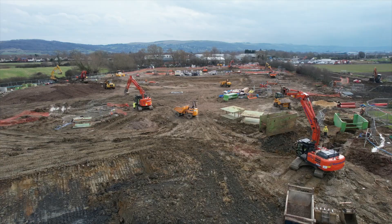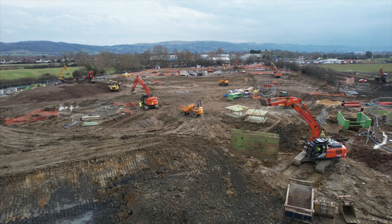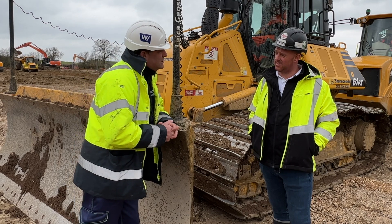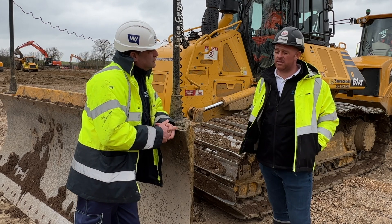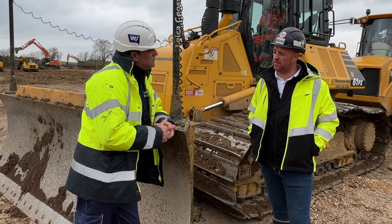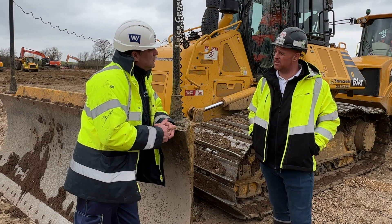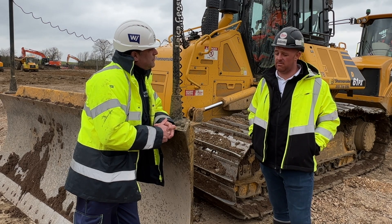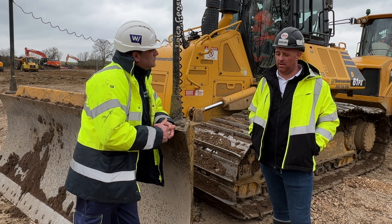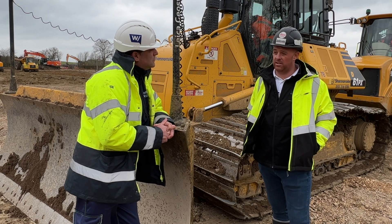The machines also have a base station on site, because connectivity here needs to be absolutely precise for those grades and levels. Locating the base station over a known point is pretty important — once that's set up, it transmits location to the machines and that's what brings down the millimeter accuracy of the system. Yes, a lot of companies are now running off SIM cards and off-network, but on large projects like this, long-term you're always better with a base station.